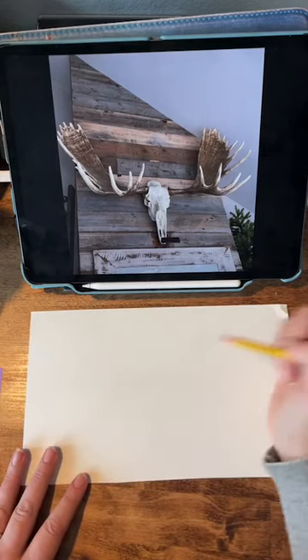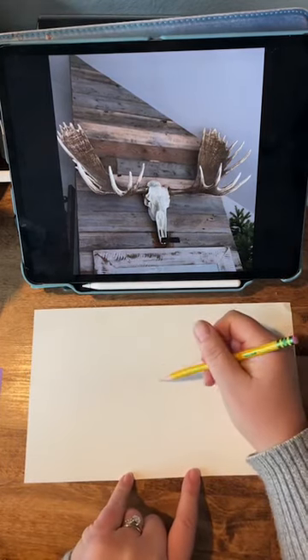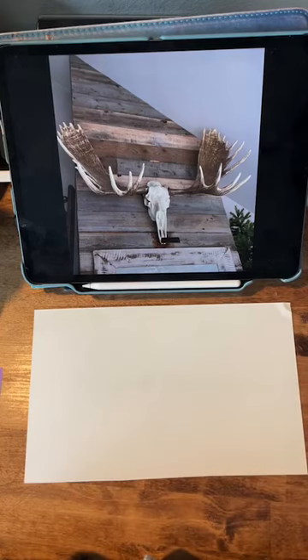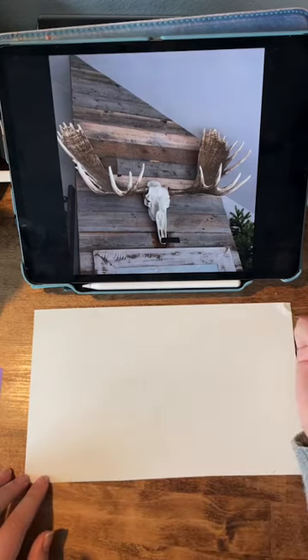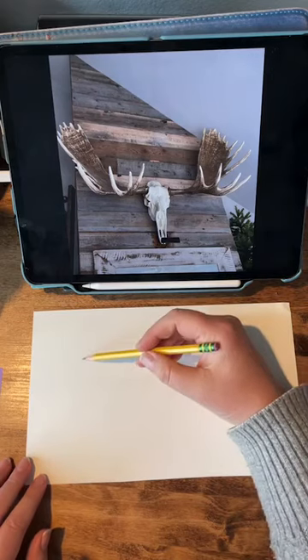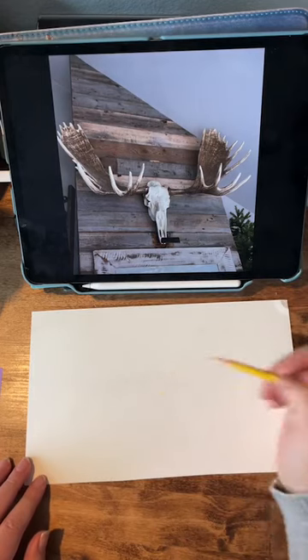So I'm painting these antlers. Hi sis. This picture was given to me by Heather Thompson. She is the amazing person behind Alpine Baby Company, and she has this amazing moose skull and antlers in her house, so I'm going to draw these and paint them. Feel free to stick around.